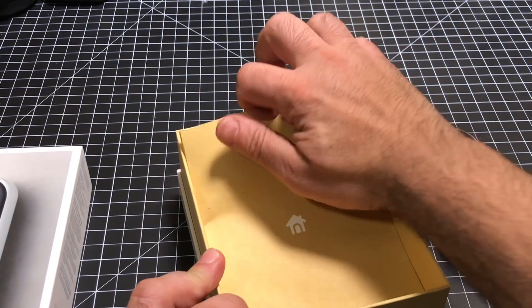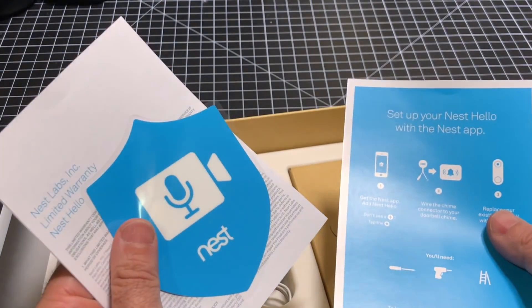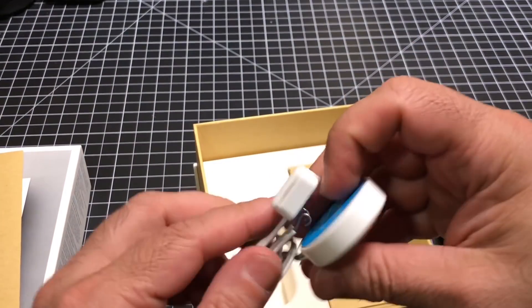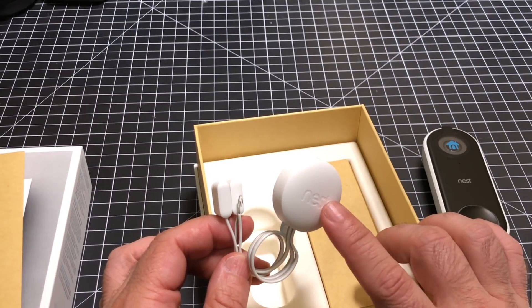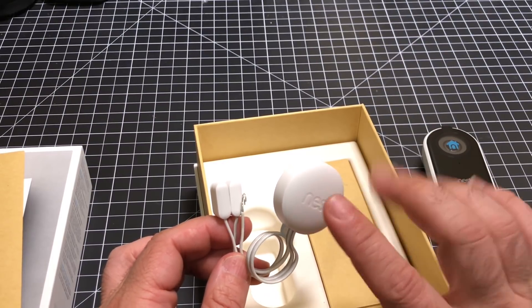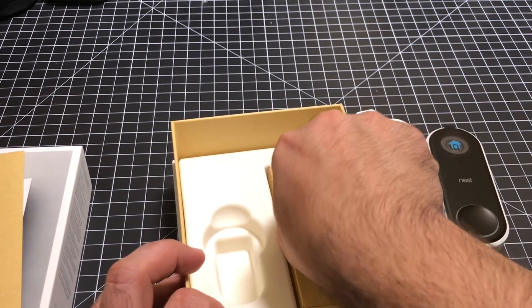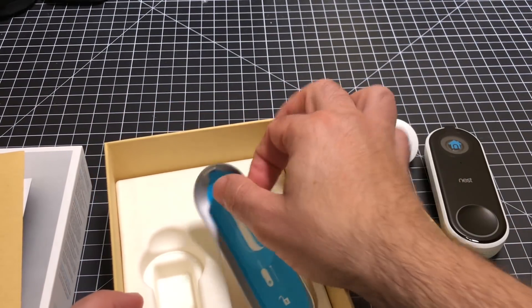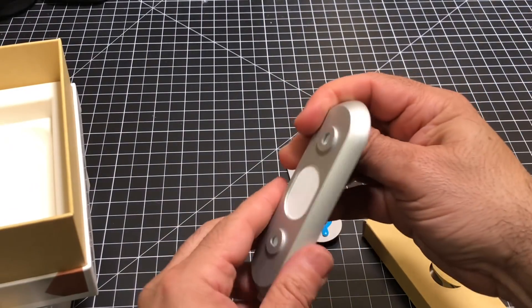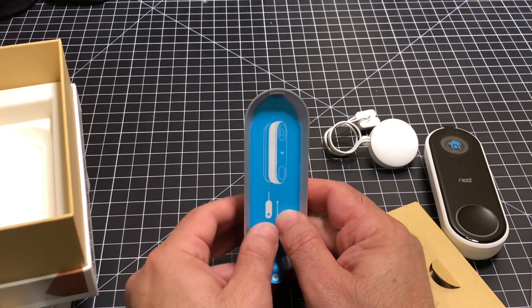Going through the box, we have some miscellaneous information, a little sticker saying the home is protected by Nest, as well as installation instructions. There's this little controller that's going to be installed by your doorbell chime box — it doesn't go outside, so don't worry. There's also the mounting plate, and another component that goes on top of it, and then the doorbell snaps right onto that.